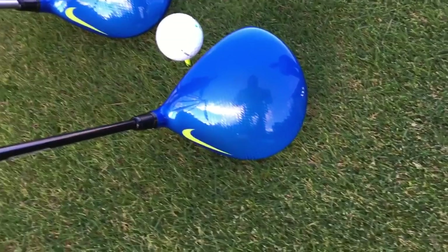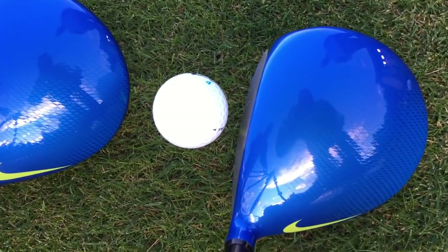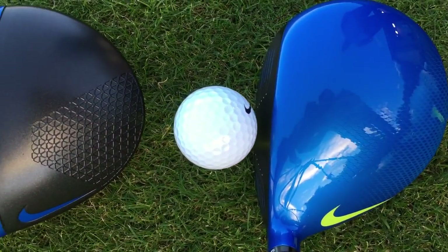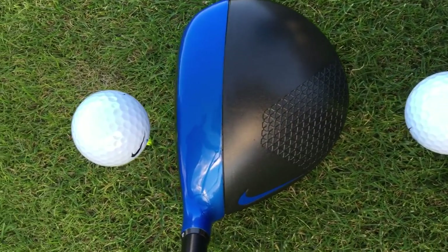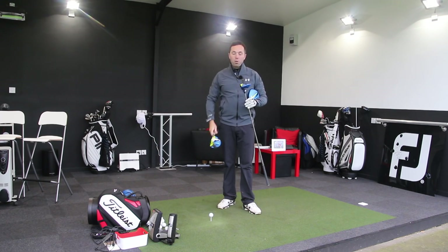I'm going to do the full reviews once I've got all three drivers in my possession because I want to do head-to-heads and see some comparable numbers hit on the same day. So I'm going to hit some shots with these two clubs anyway. I've got the Nike Vapor Fly and the Nike Vapor Fly Pro.